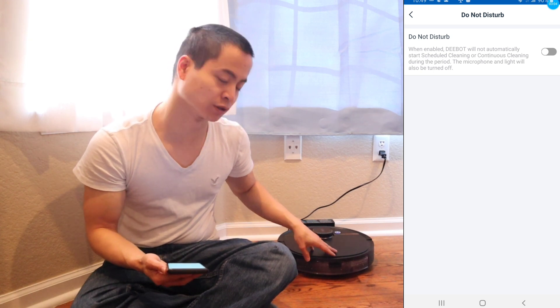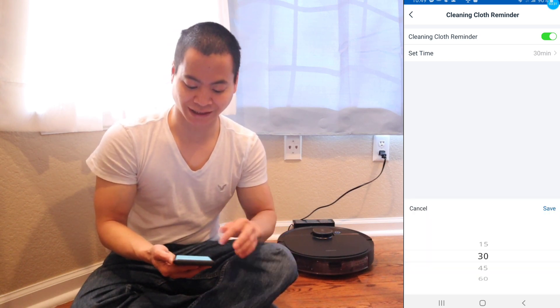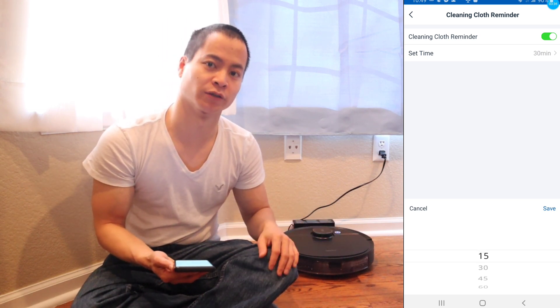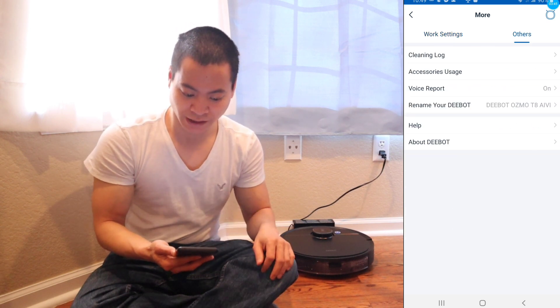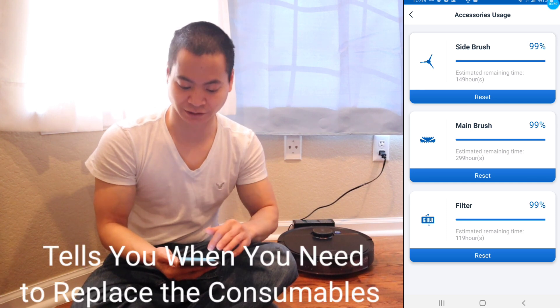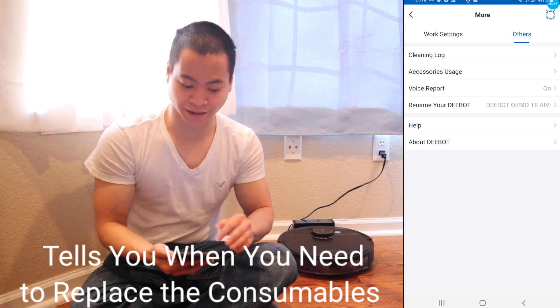You've got Do Not Disturb mode — you can set a time when the robot's volume is turned down and it won't go out to clean. You can also reset the current map. There's the cleaning clock reminder — you can set the time from 15 to 60 minutes to remind you when to change out the mop pad for sanitation reasons. The T8 also has a clean log, accessory port status showing when to reset everything, and you can name the robot.